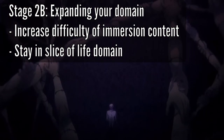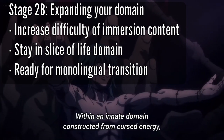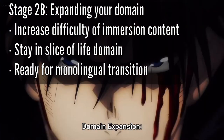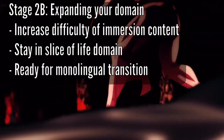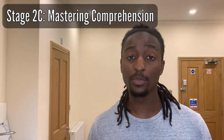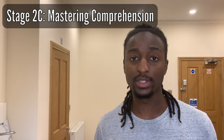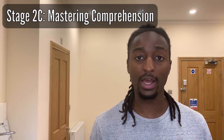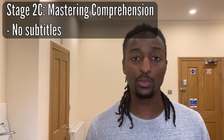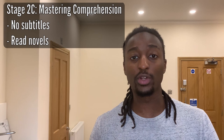At this point you should also be ready for the monolingual dictionary transition. A monolingual dictionary defines and explains words from your target language in your target language — this allows you to see the language from a native's point of view and start thinking in your target language. Stage 2C is Mastering Comprehension. Here Matt assumes you've been jumping around different domains, and says you should go back to Slice of Life content and focus on mastering that — removing subtitles from content you've been watching, and maybe starting to read novels and books in your target language, moving from subtitles to actual literature.